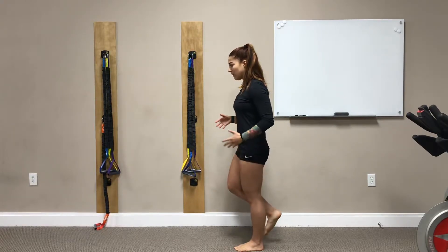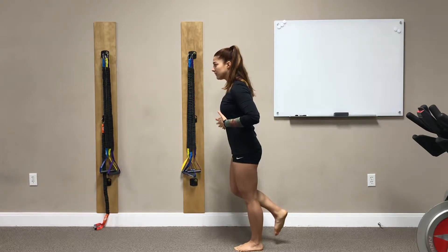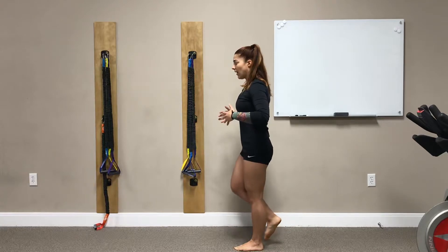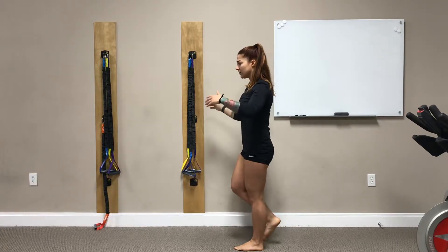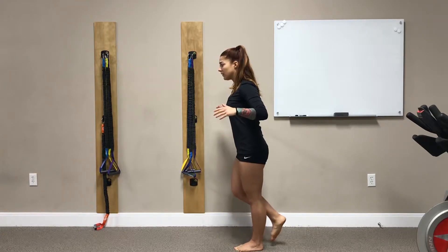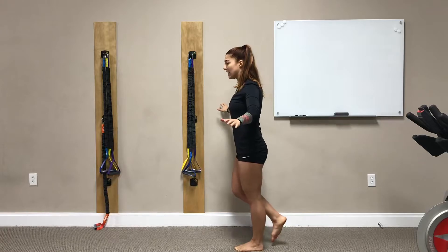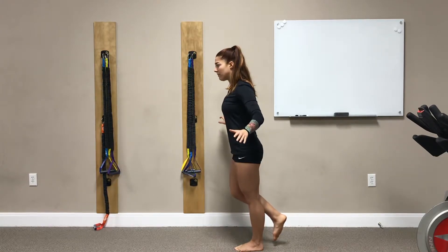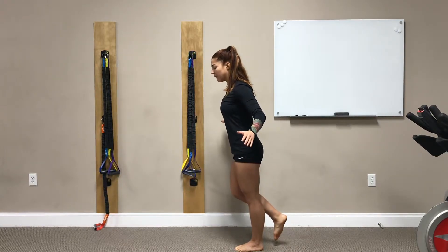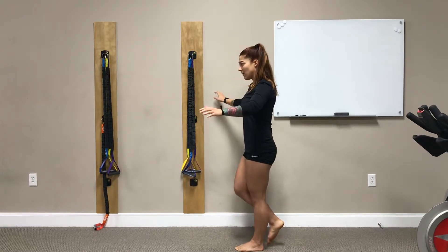I'm going to hold that position and shift my whole body weight forward and then back. It's not a big shift, but I'm looking for every part of my foot, my ankle, my calf, to tighten up and grip the ground as I shift my body weight forward, and then through that transition as I shift my body weight back.